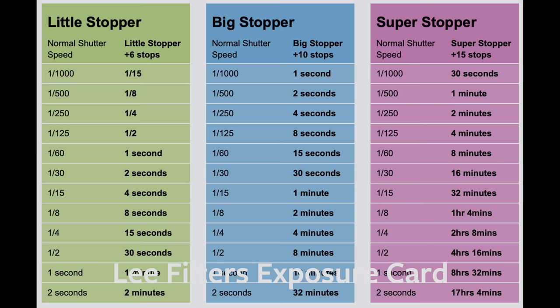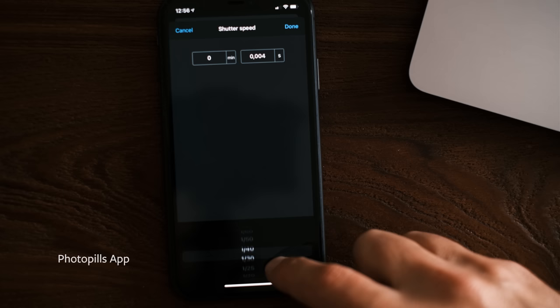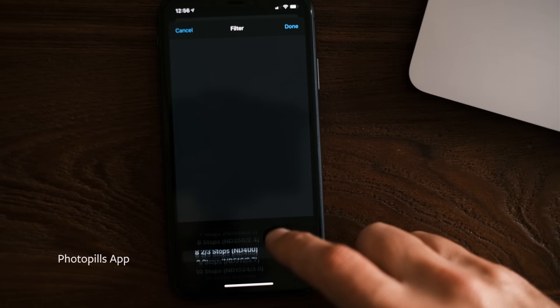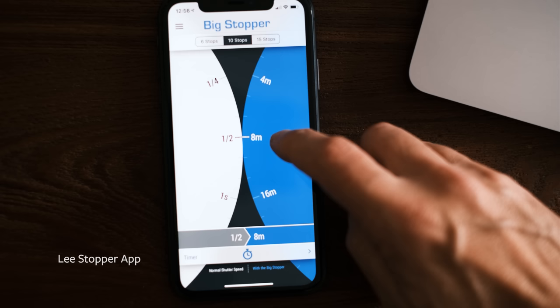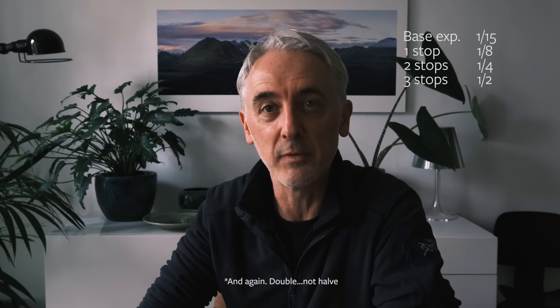Once you have a base exposure, there are several ways to calculate the correct exposure with the filter attached. Some filters come with an exposure card. You can also use apps for your phone — PhotoPills makes a really nice app where you input your base settings, add the filter you're using, and it gives you the correct shutter speed. Or, if you prefer to work it out in your head: for each stop of the filter, halve the exposure time. So if your base exposure is 1/15s and you're using a 10-stop filter, halving 10 times gives you around one minute.